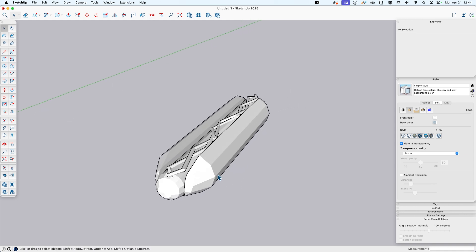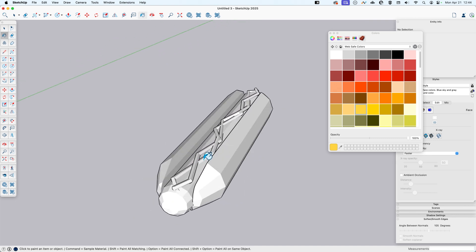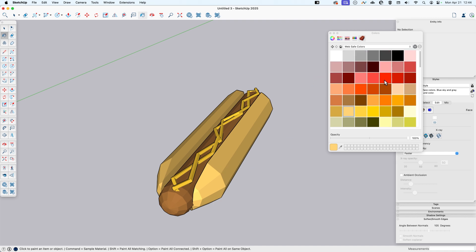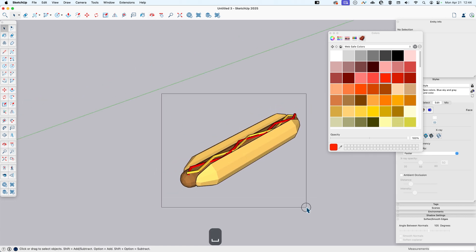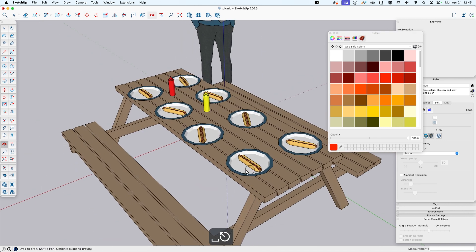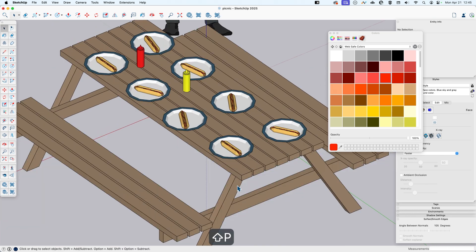Let's get some materials on this to make it true hot dog status. Mustard — great. Ketchup — yes. Hot dog — bingo. And bun — it's a nice light bun. There we go, we've got our hot dog. I'll select all this and make it a group to keep all those pieces together. Let me pop over and put the hot dog on a plate. It's picnic time here on the SketchUp YouTube channel — yummy!